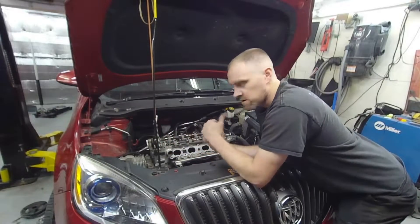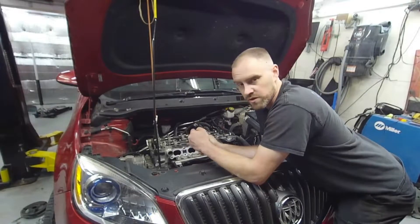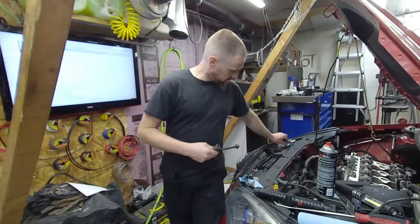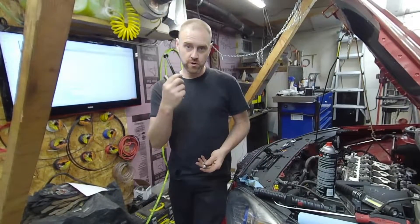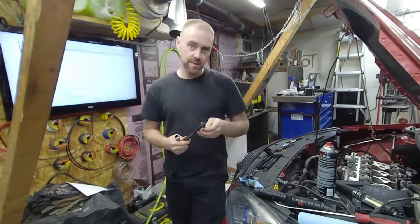I have to go grab the cylinder head bolts and start getting those into place. I am about to put the cylinder head bolts in and I have the two different styles here — these are the main ones, these are the small ones. When it comes to torquing this particular head, it's calling for tightening these first, and the smaller ones are just for the timing cover half of things.